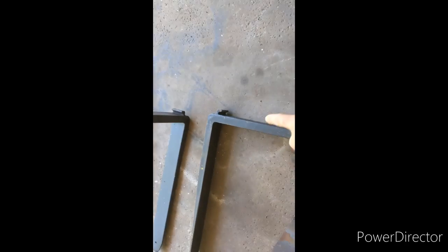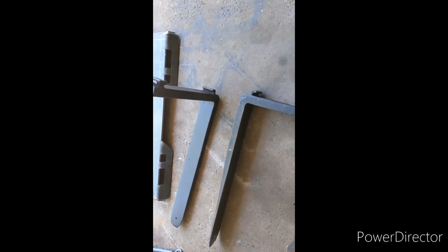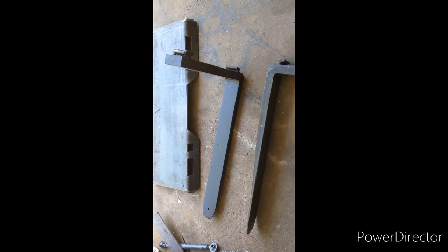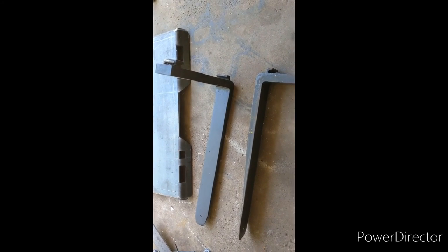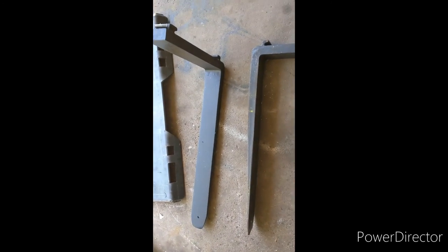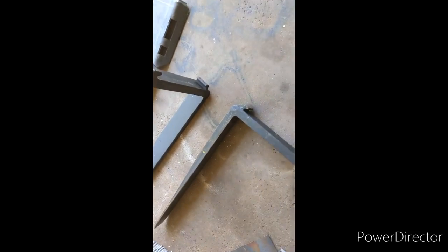After you get your plate, you want to get some forks. I actually got these for free. A lot of warehouses that run forklifts change these out every few years and just have them laying around. I went to work and asked the warehouse guys if they had any extra forks, and they had like five or six sets just sitting around, so I grabbed a set. I got the shorter ones — I think they're 42 inches — just because longer ones are too heavy to carry.